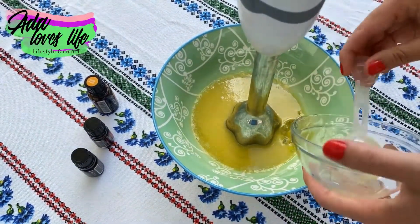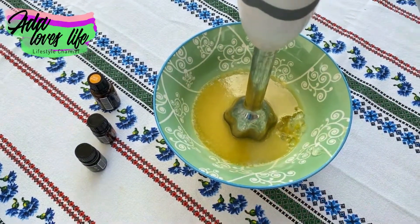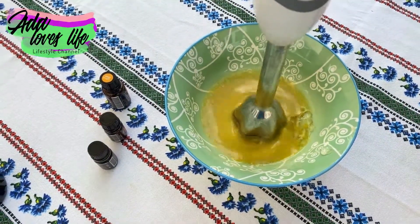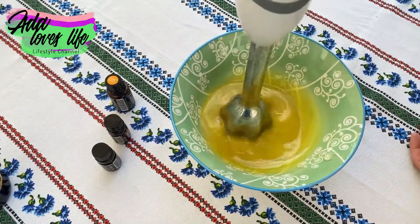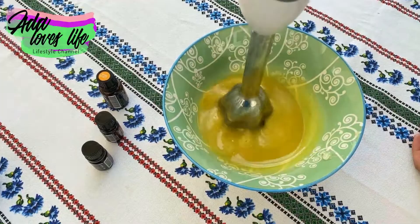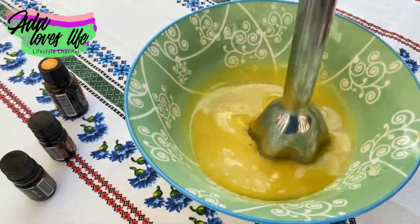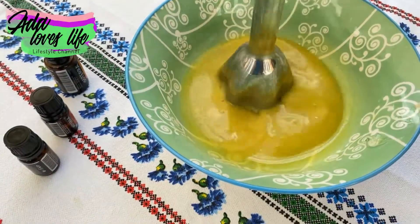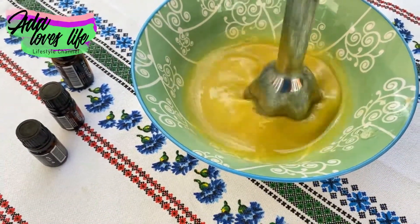Put it in a jar — I recommend not using a transparent jar; use one that is either brown or blue. That's because we used essential oils and a transparent jar would cause them to evaporate. That's it — I use this cream every day and it's really efficient, it does an amazing job.